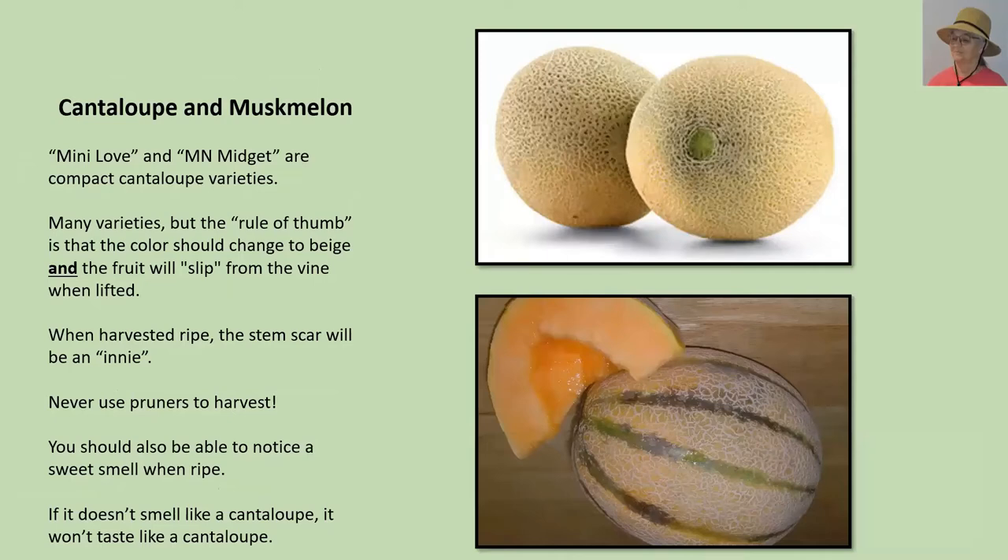Cantaloupe and muskmelon. Not everybody's going to grow these in a container, but there are some newer compact varieties you just might be able to grow. You will probably still need a small support for them. Two of these newer varieties are called Mini Love and Minnesota Midget. For most cantaloupe and muskmelon, the general rule of thumb is the color should change, but most importantly when you touch the fruit and give it a slight tug, it will fall off the vine.